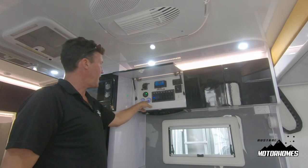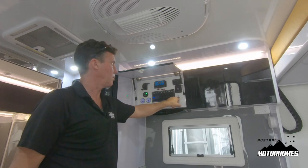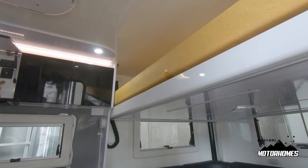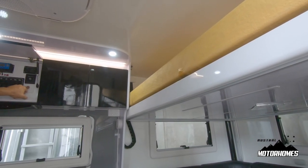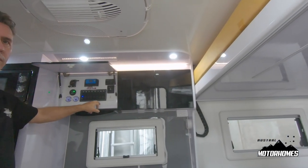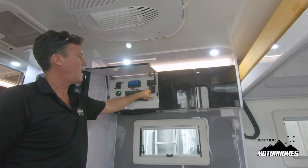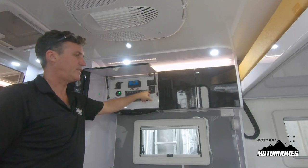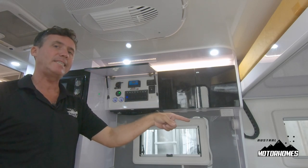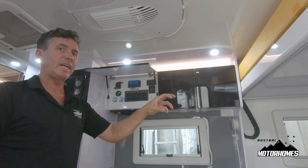There are two water tank indicators. Here's the operation of the bed — you double click it to go down and double click it again to go up. Just above that is the hot water service controller. Middle of the switch is off, up is 60 degrees, down is 70 degrees. To run it on gas, turn the gas cock on under the seat and turn the 240 volt off. Vice versa to run it off 240 volt.